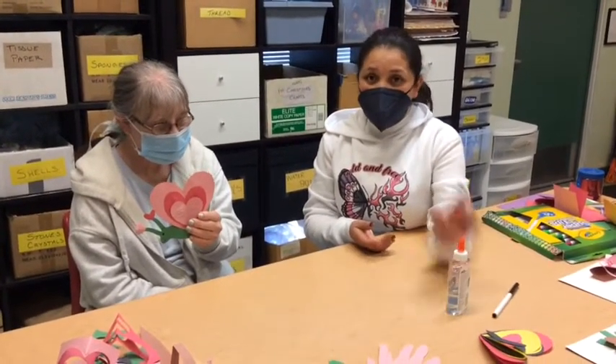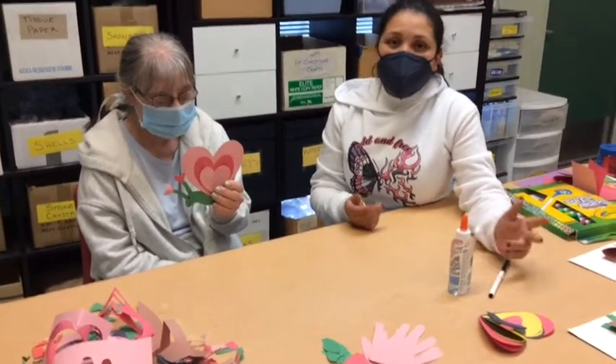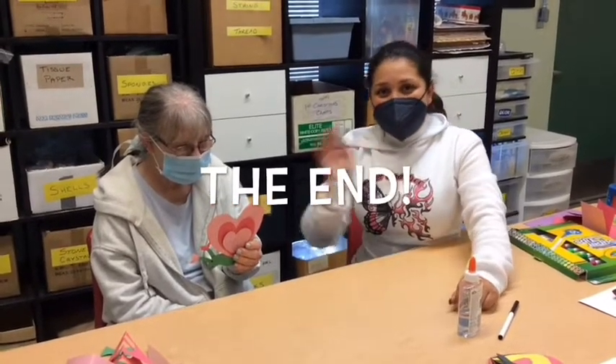It's really easy. If you want to do one, all you need is scissors with help, and paper, and a marker, and glue. Other than that, have fun. Bye. You want to say bye?